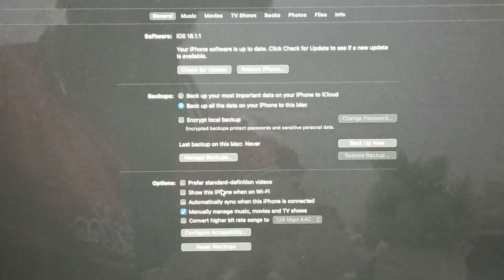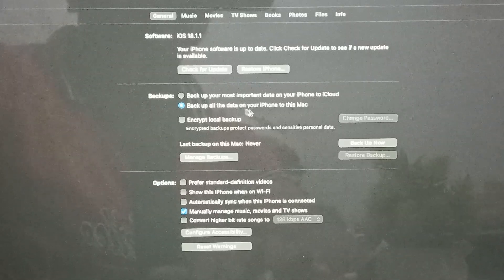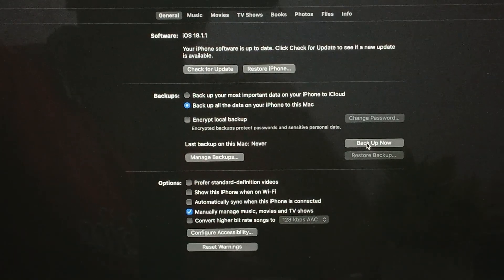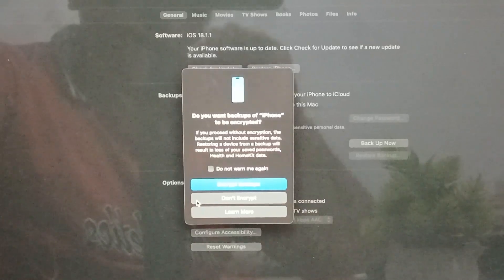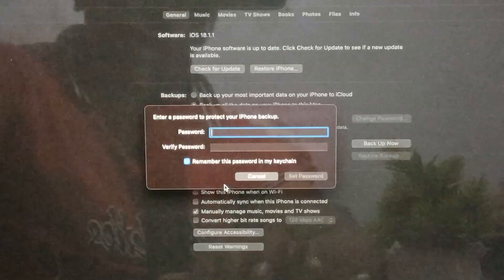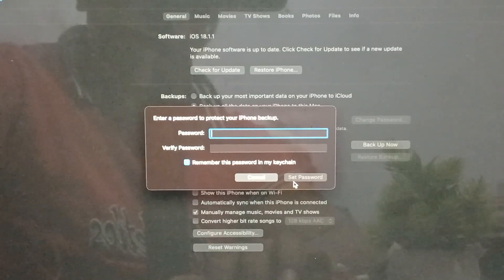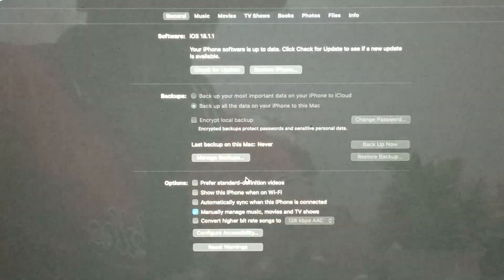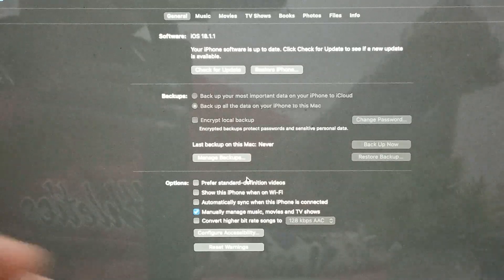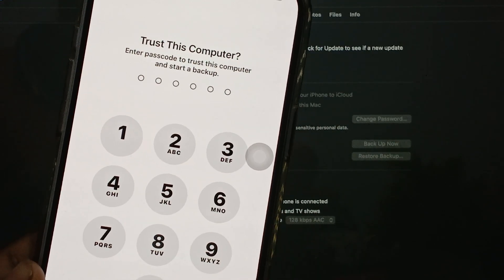If you are still having the issue after restoring and checking for update, another step is to try to backup from your MacBook. You will see options to backup important data to iCloud or backup all data to MacBook. Tap the backup option, it will ask you to encrypt the backup. Set your password and the process begins. This helps you get a backup of all things. It will also ask for your current device password to unlock your device.